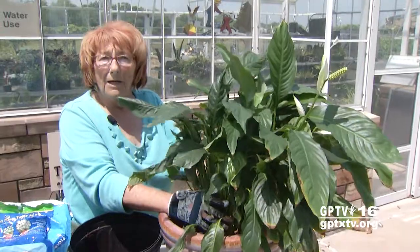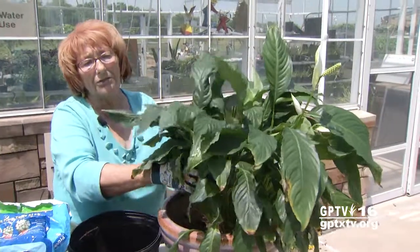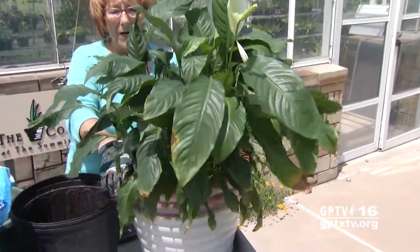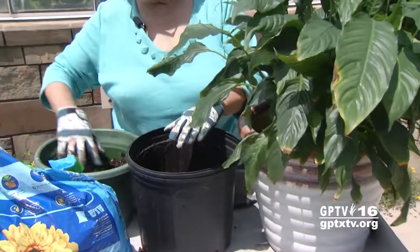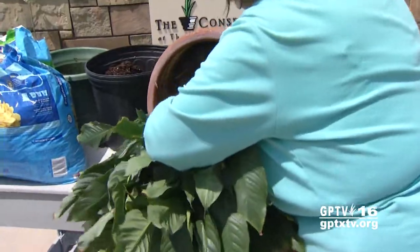We want to save it because it's drying out once a week and wilting way down, and it's also resulting in these brown tips that you see. So we're going to repot one back in this container and then split it up into two more containers. Let's start by removing this plant from its container.